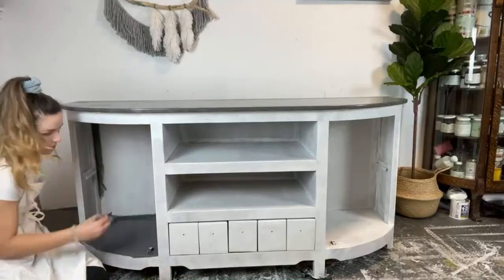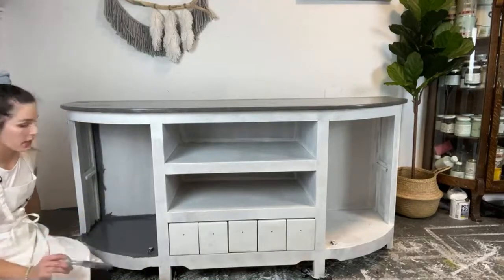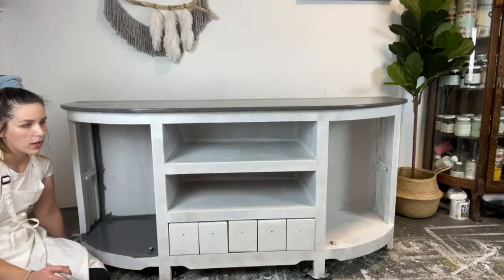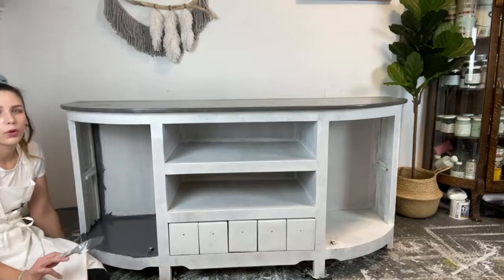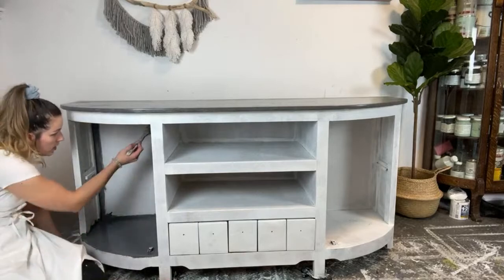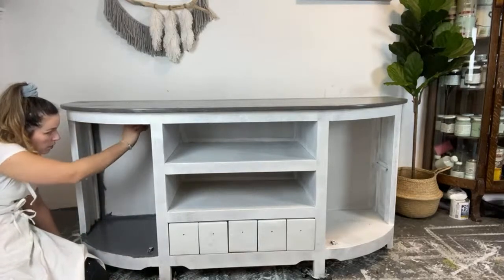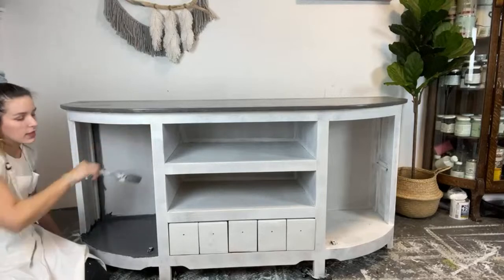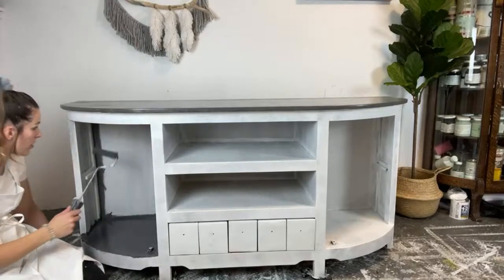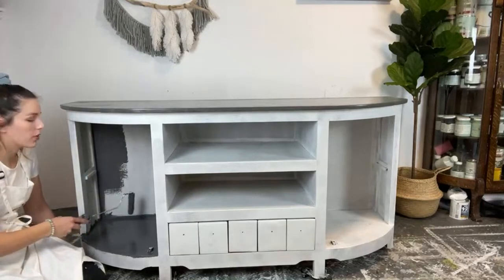I'm just going in the corners here. If you're new to using the Benjamin Moore Advanced line, I kind of stumbled upon it this fall — more winter per se — and I'm loving it. It has a built-in top coat, so you pick your finish. It's super durable. The only thing is it does take 16 hours to dry, but trust me, it is worth it. The finish that you get in the end is definitely worth the wait.